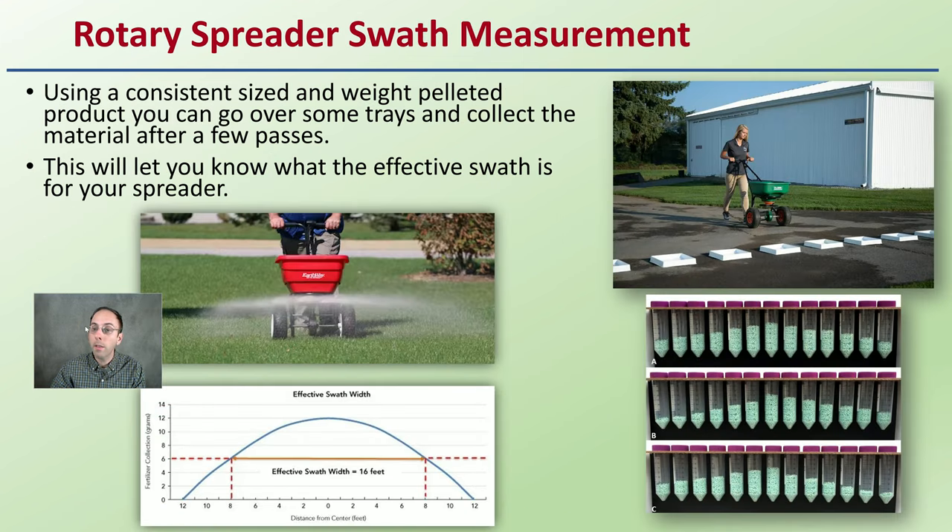With a rotary spreader, they throw the fertilizer — but the question is, how far? Using a constant sized and weighted pelletized product, you can go over some trays and collect the material after a few passes, as we can see here. This will let you know what the effective swath is for your spreader. It's always going to be a little more concentrated toward the center, but it gives you an idea of that effective swath and will also determine your overlap area.